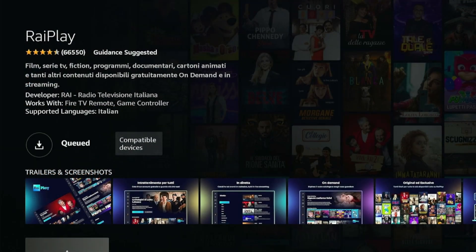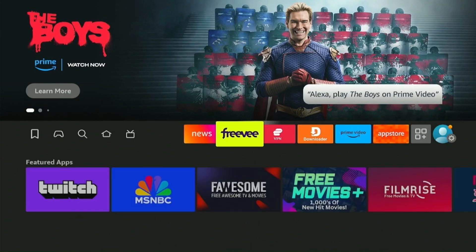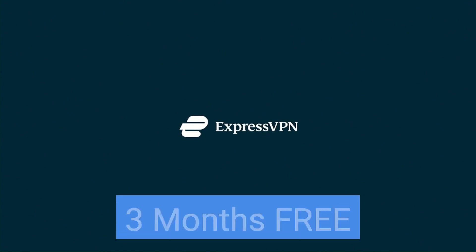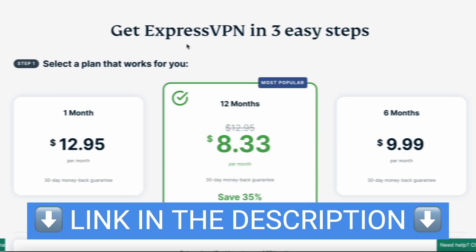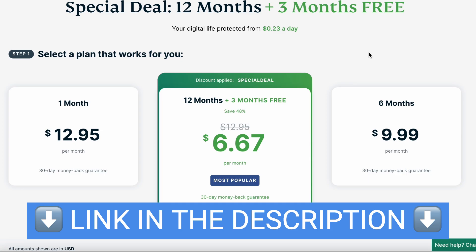Once you click download, wait for a few seconds until the app is downloaded. But before opening this app, you need to use a VPN and connect to the Italy server. We'll be using ExpressVPN since it offers three months free, so instead of the usual $8.33 a month, you get $6.67 a month. I've pasted the link in the description.